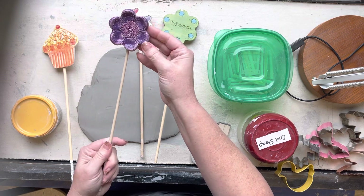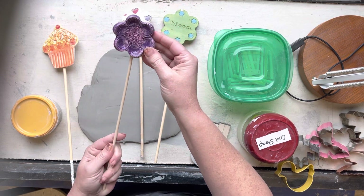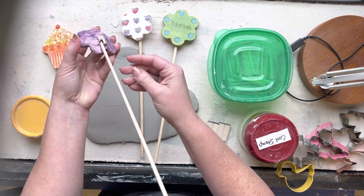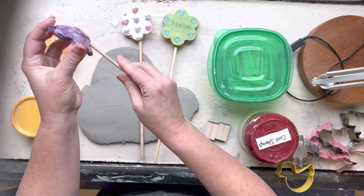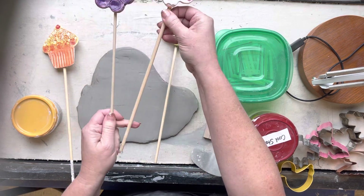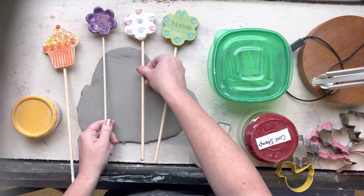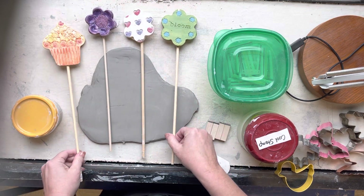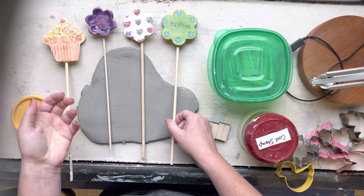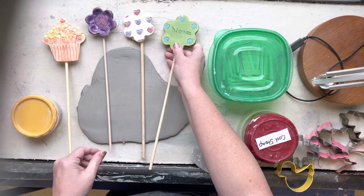Here are some examples I've had around the classroom. One of the main parts of this project is that they have a little pocket on the back, and that pocket is big enough to fit one of the dowels. You can see there are a couple different diameters of dowels - this one's a little thicker, this one's a little thinner - and I try to have a variety when we get to the time where we glue in the back.